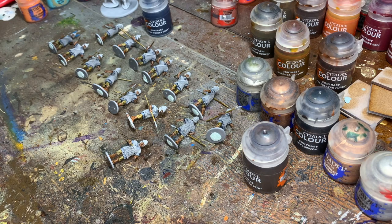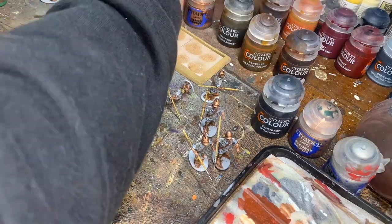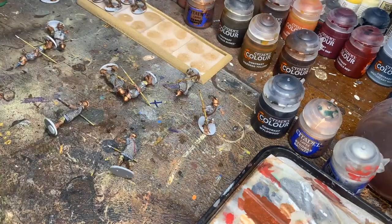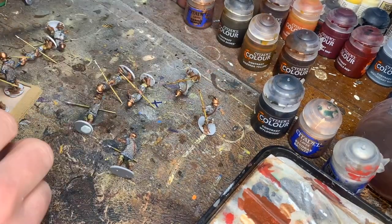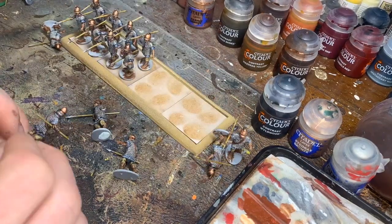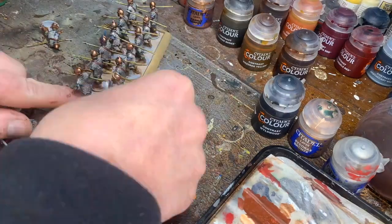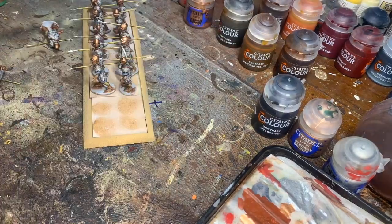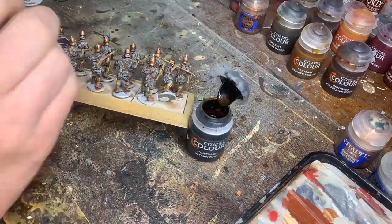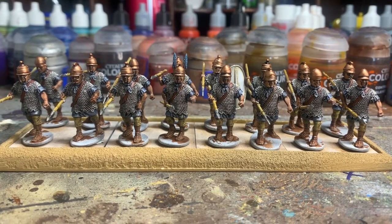At this stage I've done a base of Leadbelcher for the chainmail, then various bronzes for the helmets, given it a Nuln Oil wash, and I'm now getting a second coat — touching up areas that have shrunk or I've missed. I'm getting them placed out on the movement tray as they would be: over-arm thrust at the rear and underarm at the front, bearing in mind they have quite large shields.